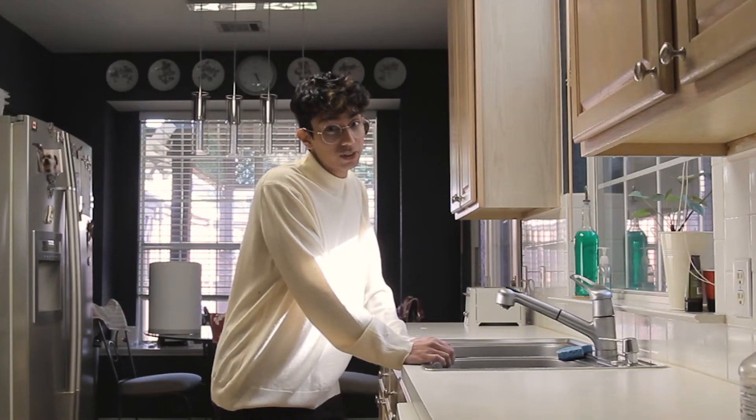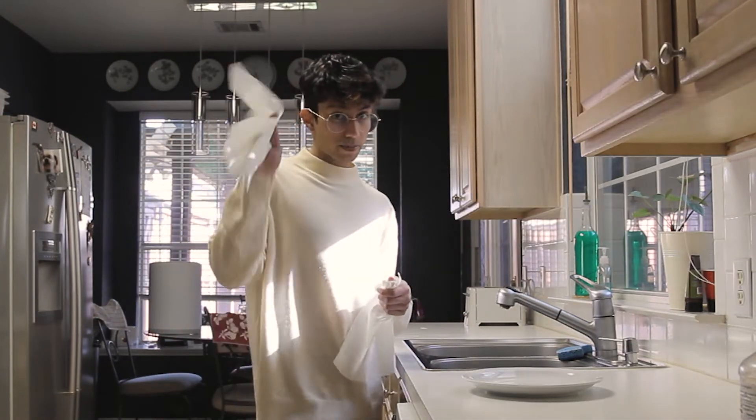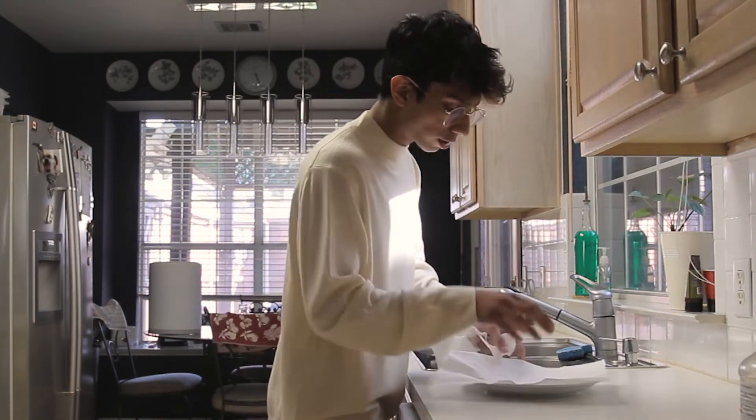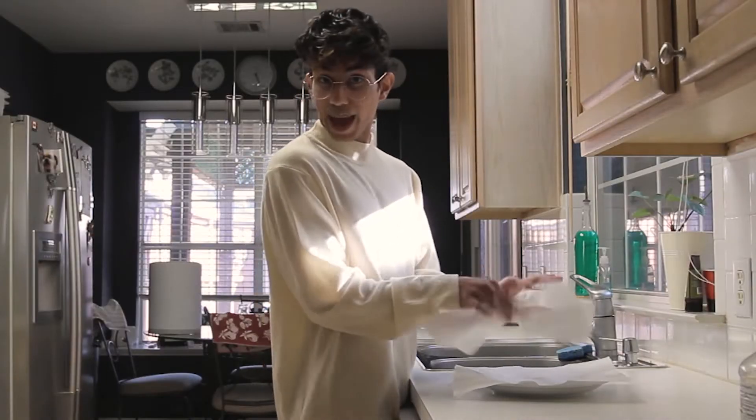While that piece of meat is floating in the sink, I'm going to get out a plate and take one paper towel and place it on the plate. That's where our chicken is going to go, and then we're going to pat it dry.